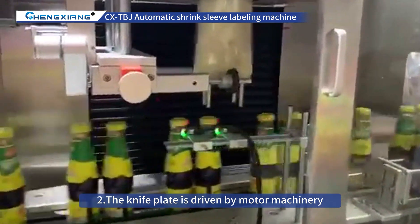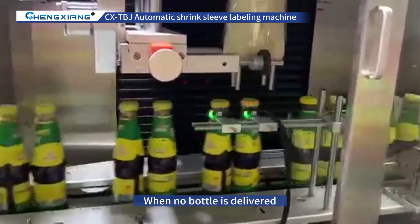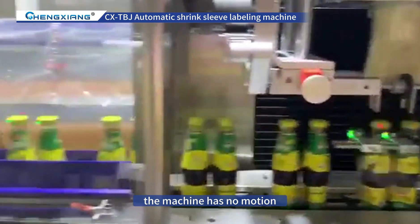2. The knife plate is driven by motor machinery. When no bottle is delivered, the machine has no motion.